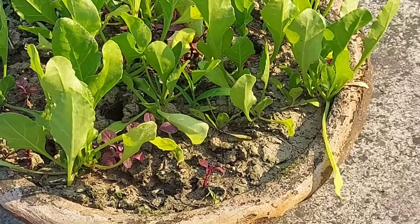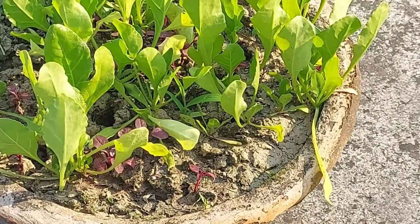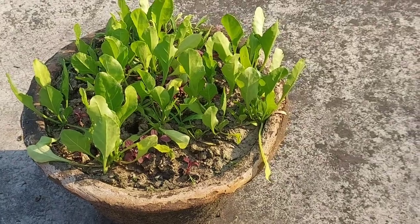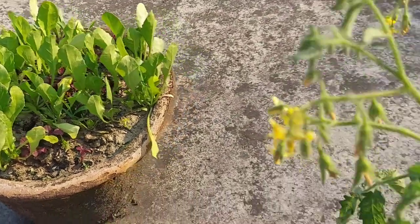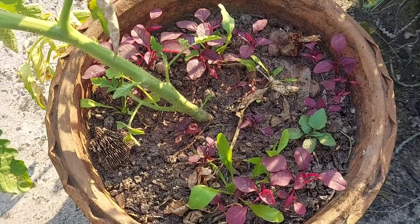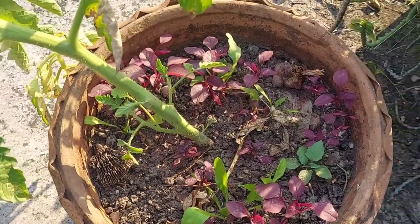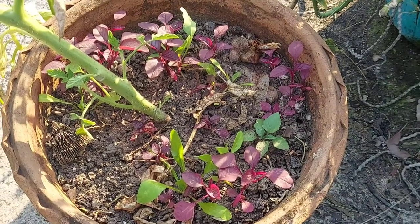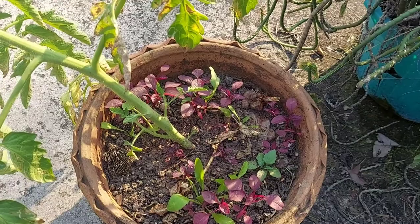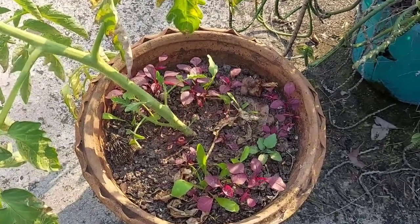All the fertilizer will be washed off in the rain, so I think less watering is good right now. All this fertilizer is currently being absorbed by the plant and the growth will be very good when the rain comes. I'll keep you updated in the next videos comparing these two plants.